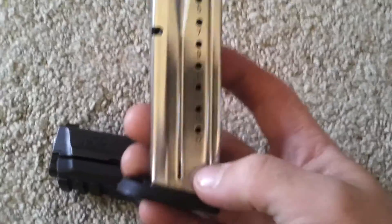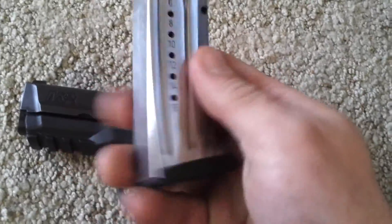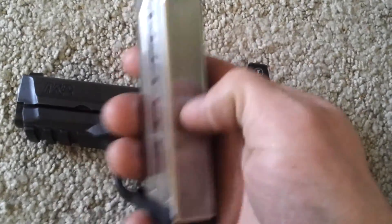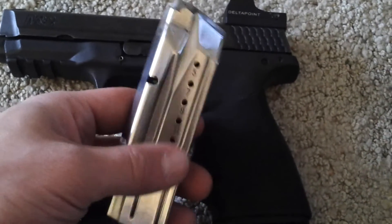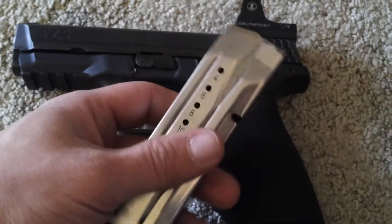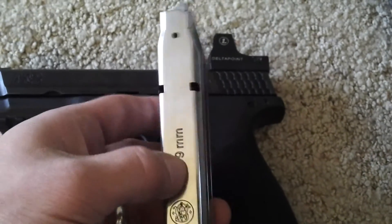I also polished one of my magazines. I'm not doing the other one right now because I'm all out of Dremel supplies — they're all worn out. So I literally sanded this one by hand and used the buffing wheel afterwards. The back there has some lines that won't come out — not sure if it's the steel — but it turned out decent.